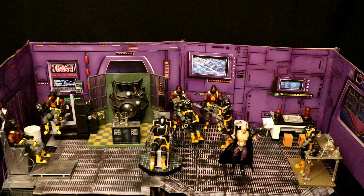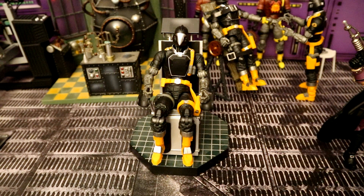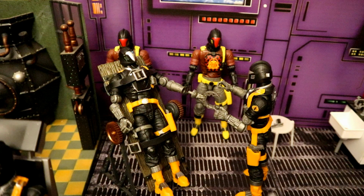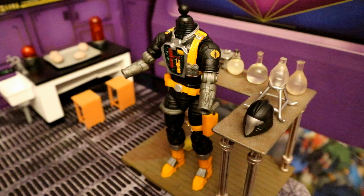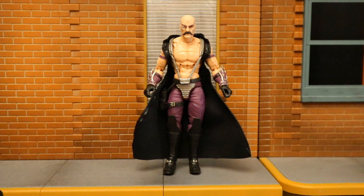Here's Dr. Mindbender in his laboratory — this is where he creates the Cobra BATs. Here are a couple of Cobra robots getting programmed and ready for war. Dr. Mindbender is an expert at programming these robots; he even uses other Cobra robots to help create these troops. Here's a Cobra BAT in the assembly process, and here's a close-up of Dr. Mindbender himself.